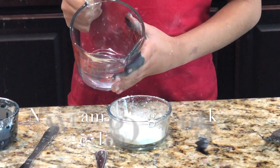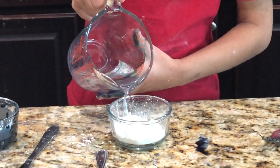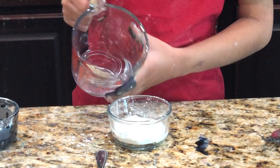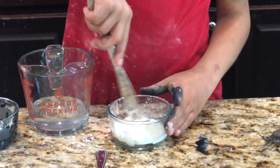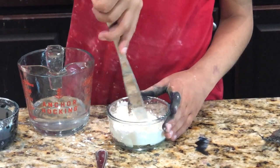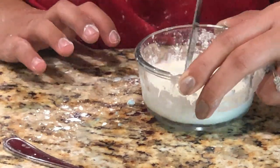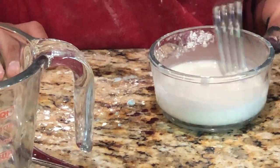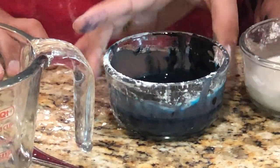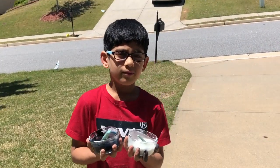So now I'm going to make white color. Little bit, little bit — I think that's good. I'm going to smash it. So now both colors are ready: one is black and one is white. I have two of these bowls — white and black.